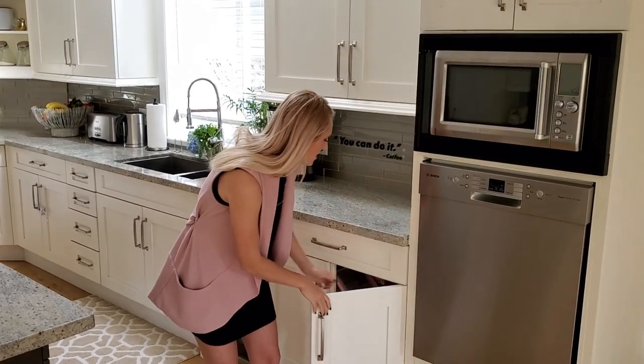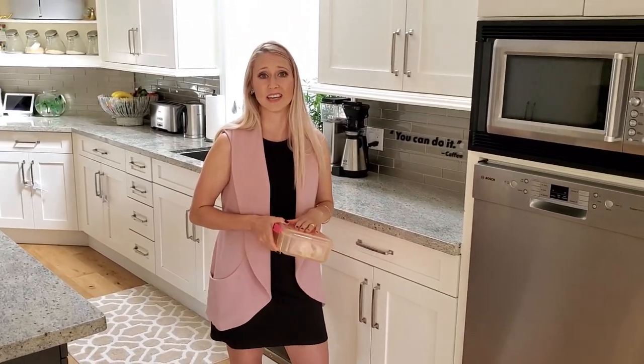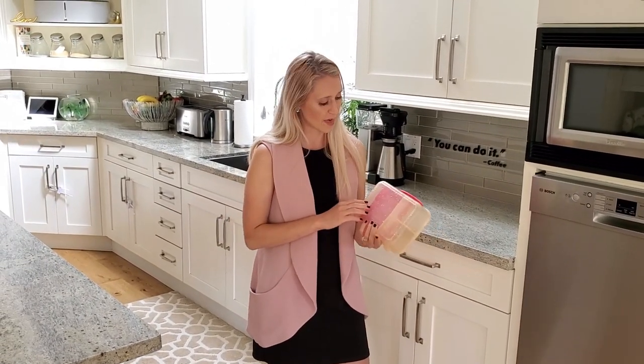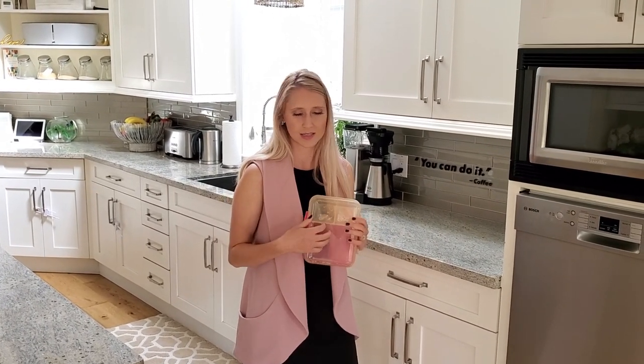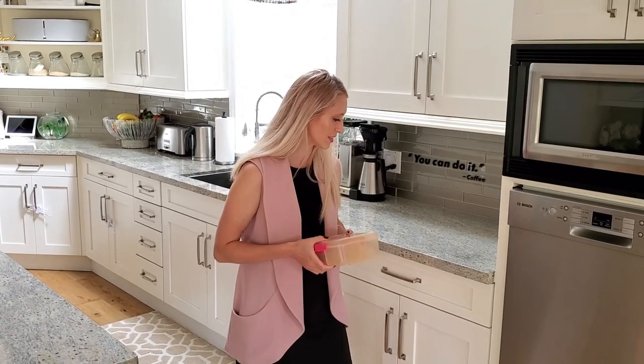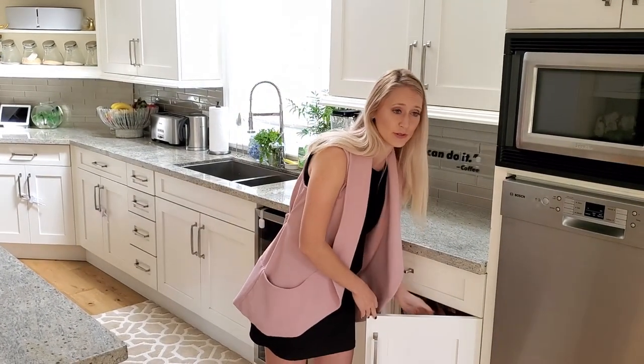Anything that you use to store your food in — any plastic containers — if they're made out of plastic and not glass, I would personally get rid of them. It's all trapped in there and it's just not worth it. Go and get a few new storage containers.